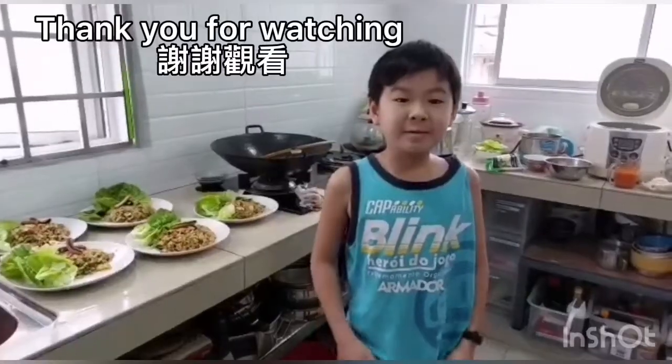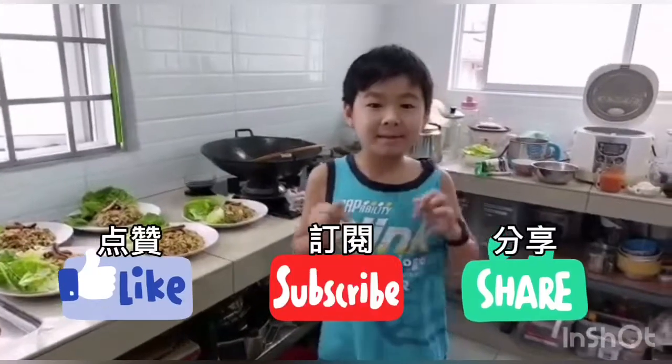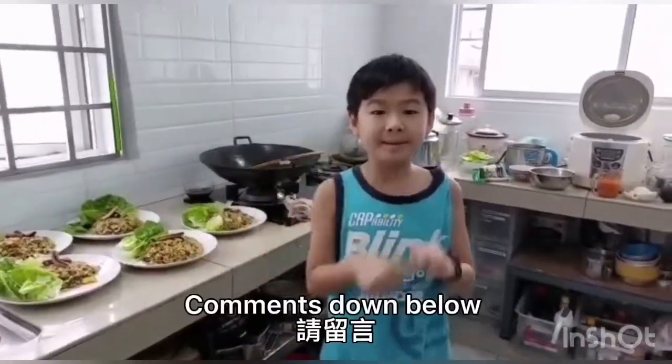Thank you guys so much for watching this video. Leave a like, subscribe to my channel, hit the notification bell, follow me on Instagram and comment on the video. I will see you guys in the next video. Bye!